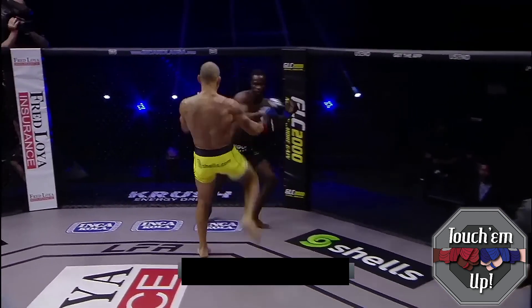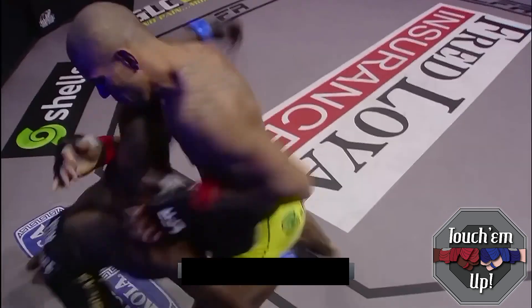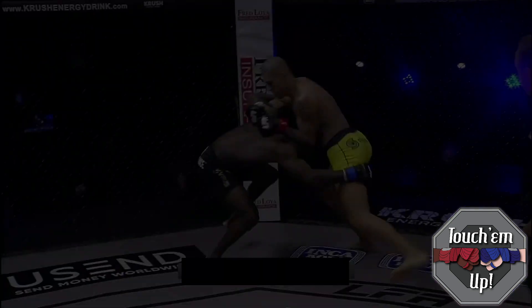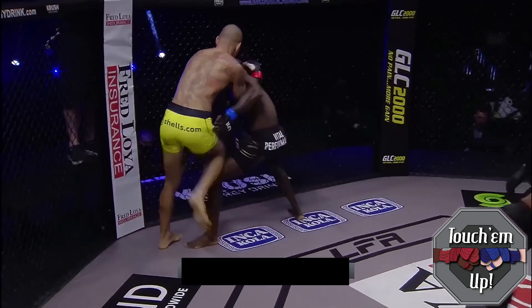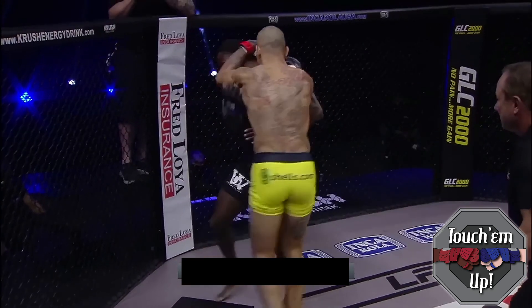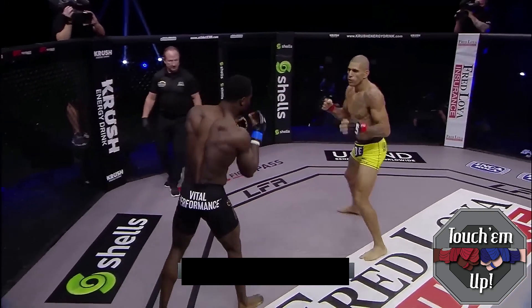Even against the cage, Pereira controls the lead hand and throws a front kick up the middle to push the opponent into the cage, again getting him to move into the left hook. When the opponent goes for a takedown, Pereira uses an underhook and frames off to defend it, turns the opponent, and lands knees to the body — a right knee, a left knee up top, and then another knee that drops the opponent.